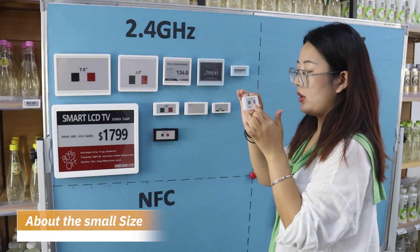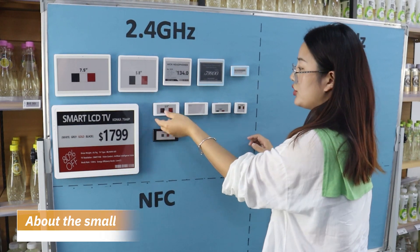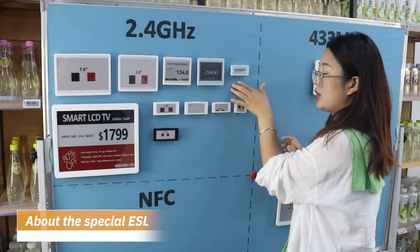This is 1.54 inch, 2.13, and 2.66, 2.9 inch. This is also 2.9 inch. And this is about 2.13.